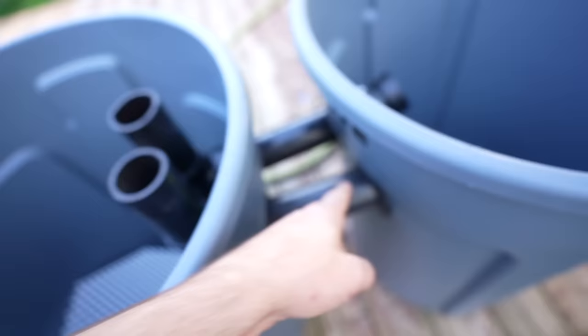Putting the uniseal in is super easy, but stretching them out and then getting the pipes through is the difficult part. You typically want to lubricate these quite a bit to get them in. I'll take some soapy water and lube them up - they slide in a little bit easier, but not that easy. From there I slip on a tee. I already have all the parts pre-cut.